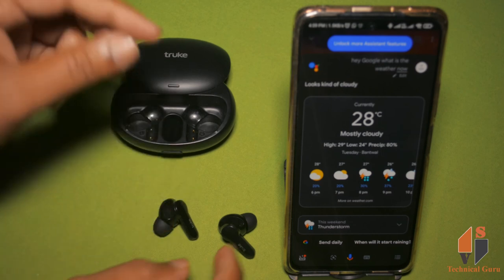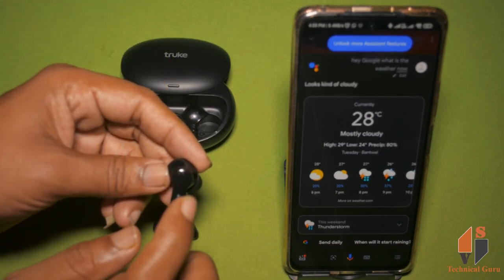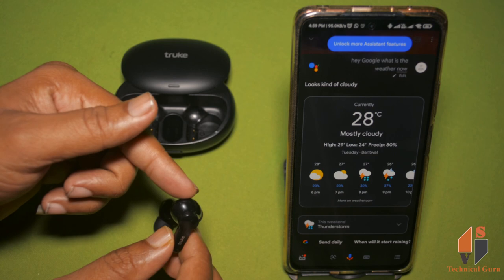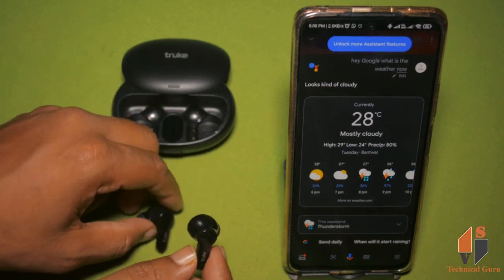There is a gaming mode here. If you want to use gaming mode, you can double tap the right side of the earbuds to activate it. Thank you for watching. Take care.